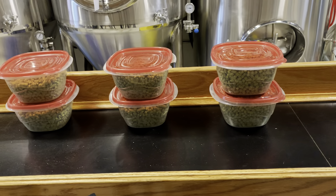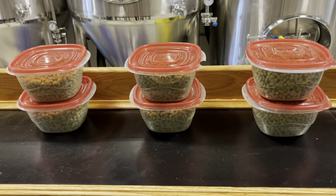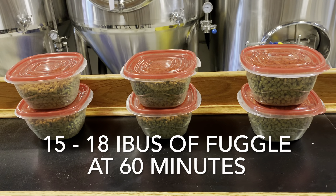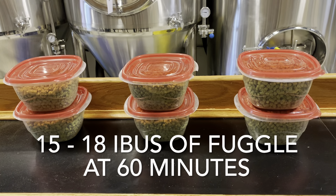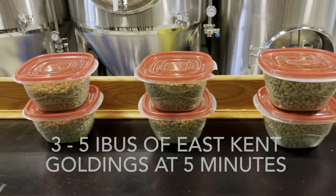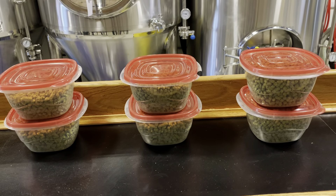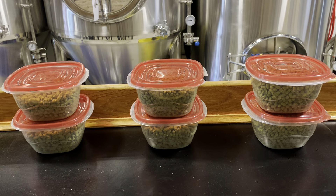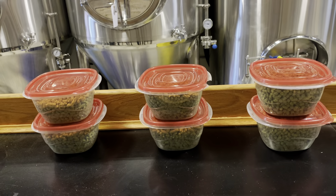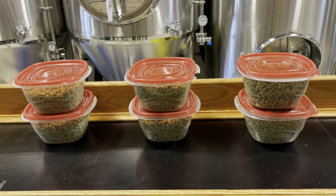While the boil kettle is heating up, let's go over the hops we are going to be using. You can use any style of English hop that you would like — I like to use Fuggles and East Kent Goldings. At the 60-minute mark, I add around 15 to 18 IBUs worth of Fuggles. At 30 minutes, I add around 13 to 15 IBUs worth of East Kent Goldings, and then at 5 minutes, I add 3 to 5 IBUs of East Kent Goldings. This will give a nice earthy flavor with a firm bitterness. Even though it is an extra special bitter, it's not bitter in the same sense that American IPAs are — it's just more of a firm bitterness that will counteract some of the malt sweetness.